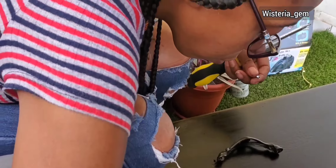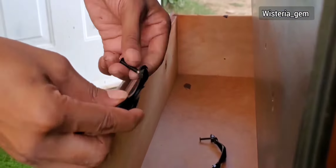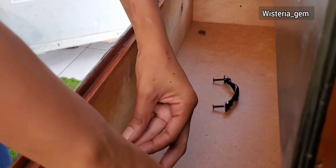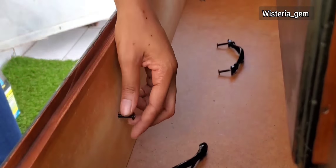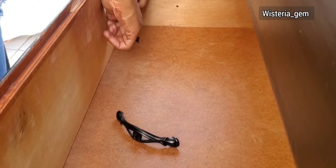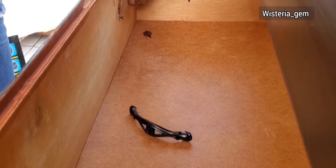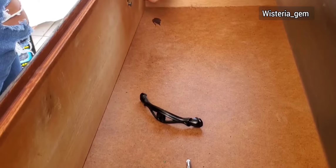Then I went ahead and placed my hardware and knobs back on. I would advise you to go ahead and clean up inside your drawers. If you have any spillage, as seen there, you can use thinner to get rid of that, or you can use a piece of sandpaper to sand away any foreign object.